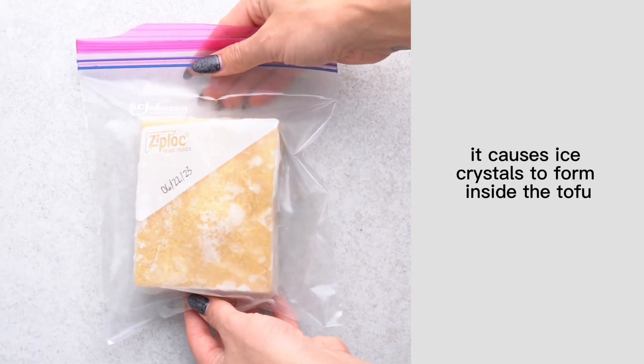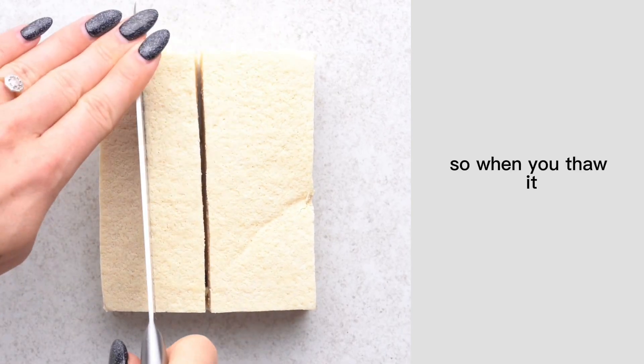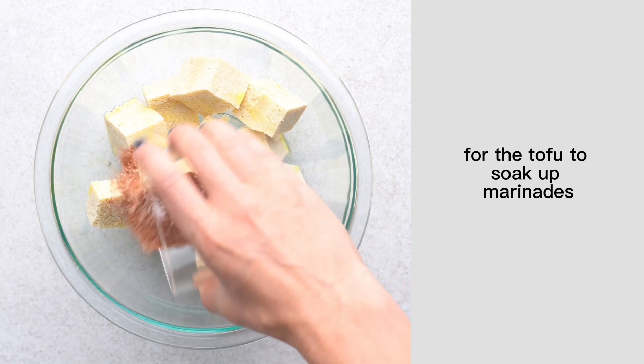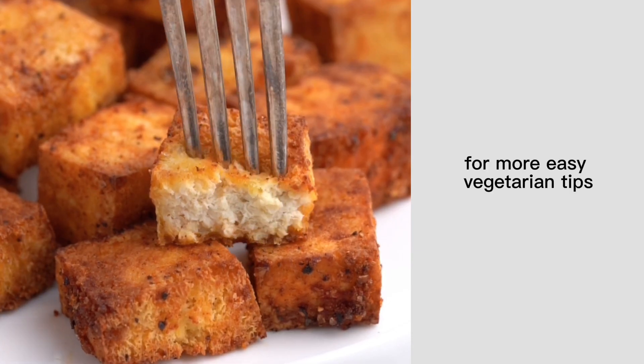When you freeze tofu, it causes ice crystals to form inside the tofu, which makes all these tiny little holes. So when you thaw it, all these holes are still there and it gives more space for the tofu to soak up marinades, and it makes it a lot firmer once you cook it. Follow Live Eat Learn for more easy vegetarian tips.